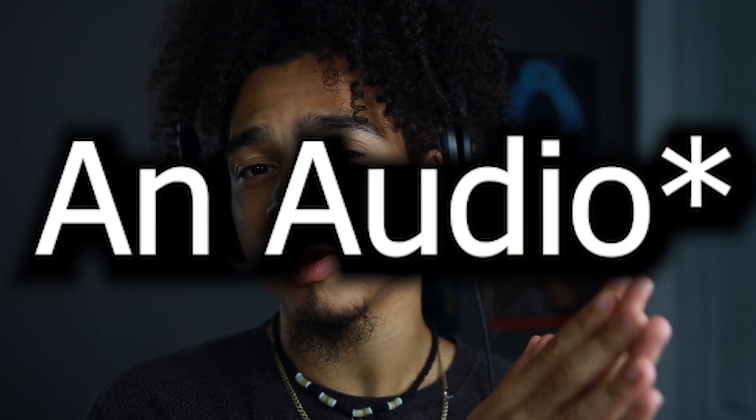Hey, what is going on guys, I am another vegan. If you guys don't already know, this is another video and today we're gonna be talking about something that you guys have been asking for a while now. Disclaimer: I am NOT an audio engineer, I just like to make beats and I try to do my best to make them sound clean. This is what I have, so if you guys have any tips for me, let me know down in the comments below.